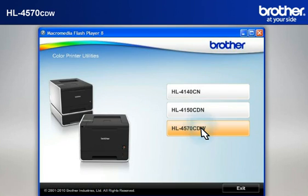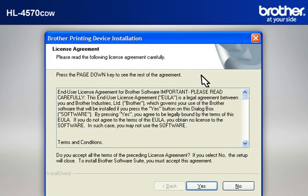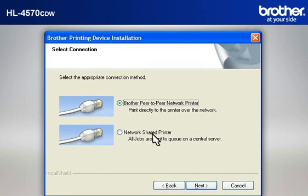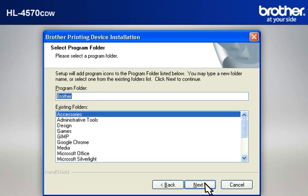Select your model. Select your language. Select Install printer driver according to your geographic region. At the Brother Printing Device Installation License Agreement window, read it and click Yes. Select Wireless Network Connection, check Custom Install, click Next. Select Brother Peer-to-Peer Network Printer and click Next. If you see an antivirus or firewall security warning message window, click OK or Next to continue. At the Choose Destination Location window, click Next. At the Select Program Folder window, click Next.